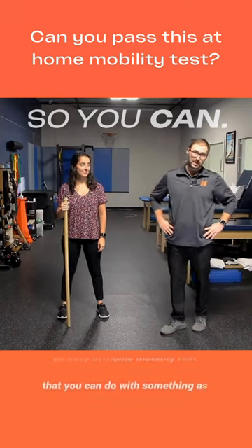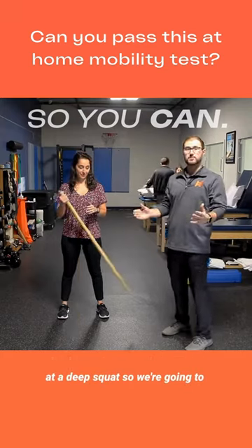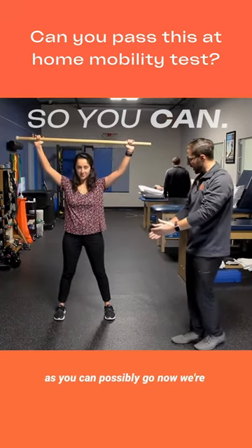An easy at-home mobility test that you can do with something as simple as a broomstick is looking at a deep squat. We're going to ask Brittany to do a nice deep squat, arms up overhead, as low as you can possibly go.